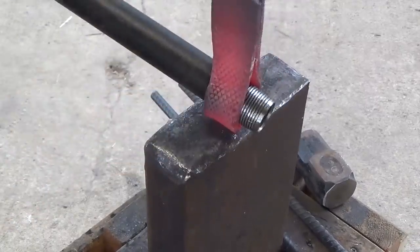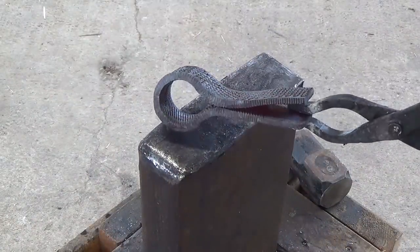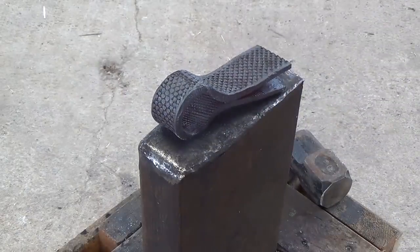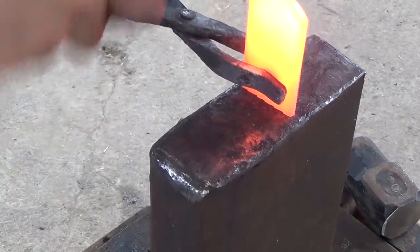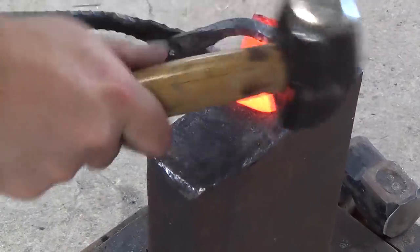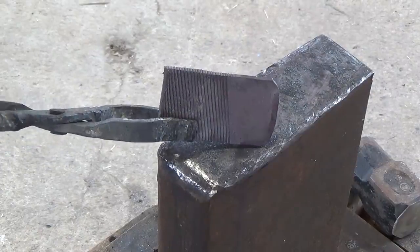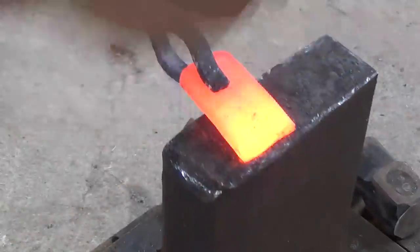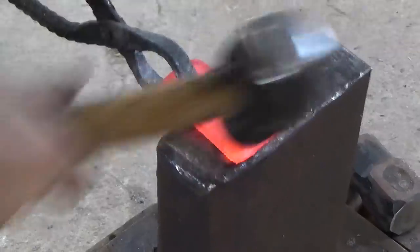I do most of my hammering near the eye so that it ends up well defined and there's a nice slot for the bit to be welded into. Now it's time to work on the bit. I take the 3-inch piece of rasp and upset and flatten out the top — this will become the cutting edge of the axe. Then I flip it over and start forging in a taper, so that when I forge weld, there isn't a hard crease but a nice gradual transition.